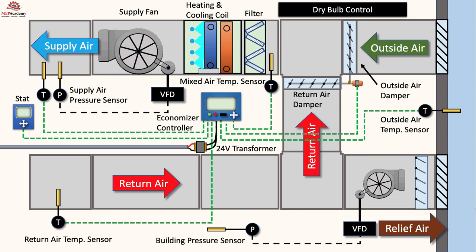This will require that the relief fan or fans be capable of some form of variable volume. This can occur by staging multiple relief fans in a large system or with the use of a variable frequency drive to vary motor speed.